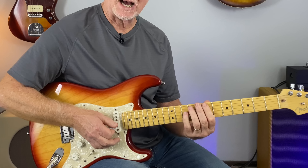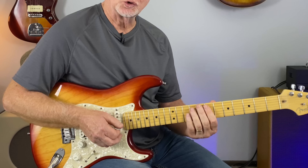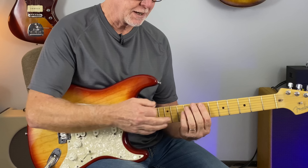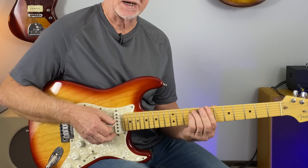There are a lot of options when you hammer on like that. You can also do it pulling off of the chord — it's just a really nice feel if you can hold the chord and do this. It might take some practice.